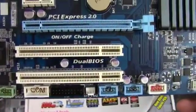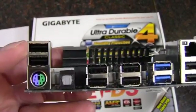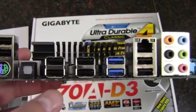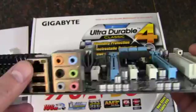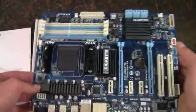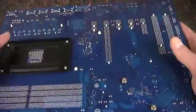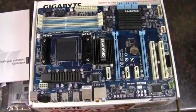Then we have two legacy PCI slots. Moving around to the rear I/O: we've got a combo PS/2 port for keyboard or mouse, then 8 USB 2.0 ports, optical out, USB 3.0 with two ports, Gigabit Ethernet, and 7.1 audio. Overall a nice layout. We've got a blue PCB with white and light blue accents.